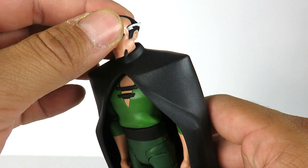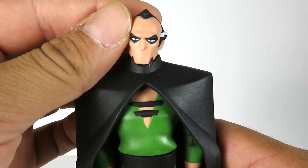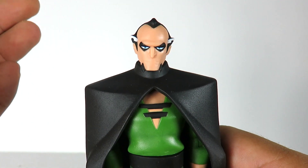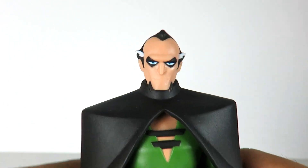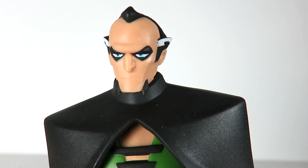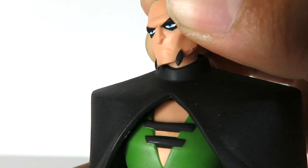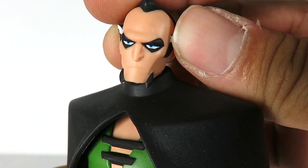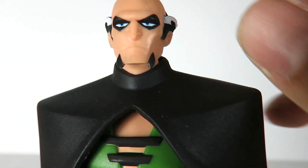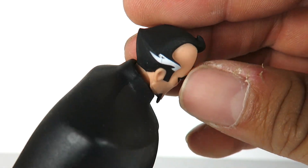Here we have Ra's Al Ghul. The figure looks really, really nice — just like all the other DC Collectibles Batman the Animated Series figures, he looks like he's fresh out of the TV screen. The head sculpt looks very, very nice. The hair looks great. Eyes look great. I love the little beard or goatee that they gave him — it just looks awesome. He's got the little white hairs.